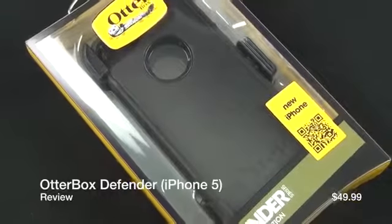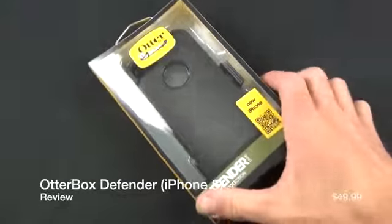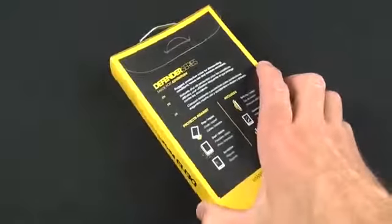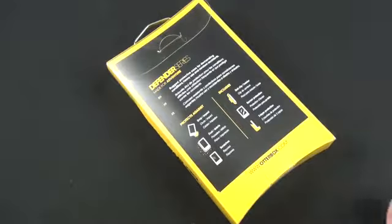What's up guys, Mike here the Detroit Borg with a look at the Defender from OtterBox for the iPhone 5. Now as you can see on the sticker on the front, they called it the new iPhone at the time, because they were a little premature on introducing this product. They had this out before even the iPhone 5 was announced, so before they knew it was the iPhone 5, it was just the new iPhone, like the new iPad.